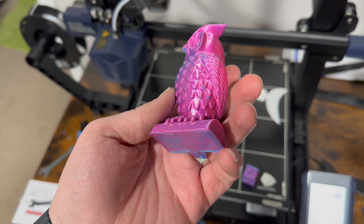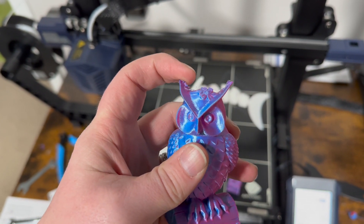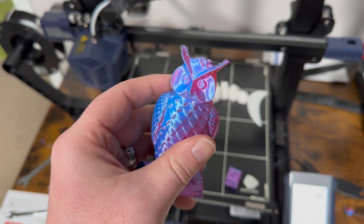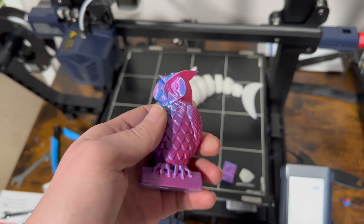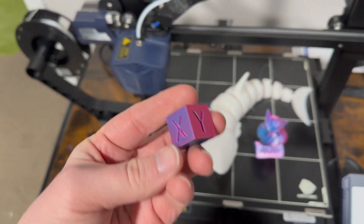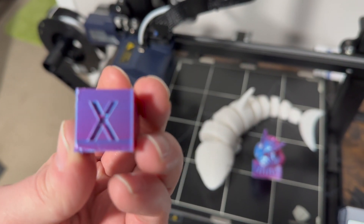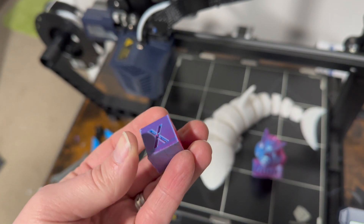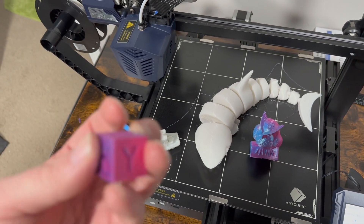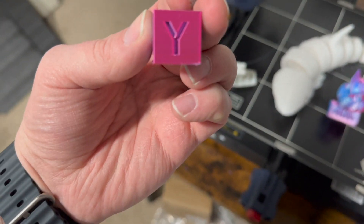This turned out really, really good. A little stringy up top on the ears, but overall I think it did a decent job. I also did an XYZ cube — the quality is not too bad. I got a few imperfections in the letters, kind of different.